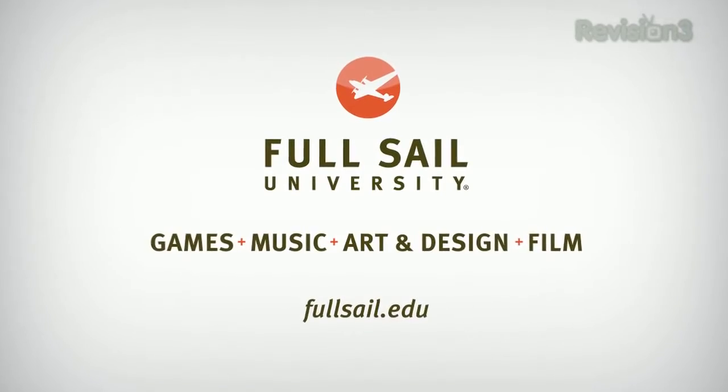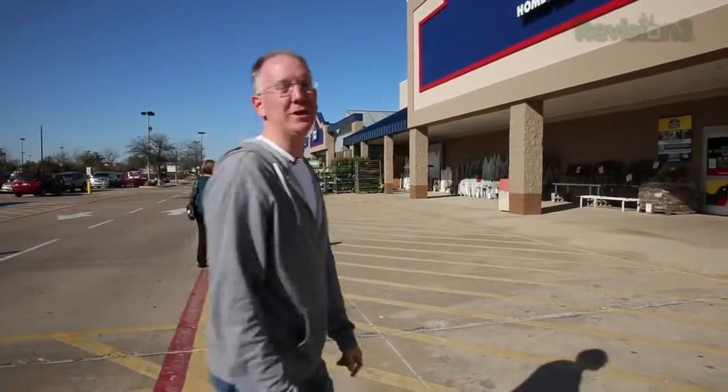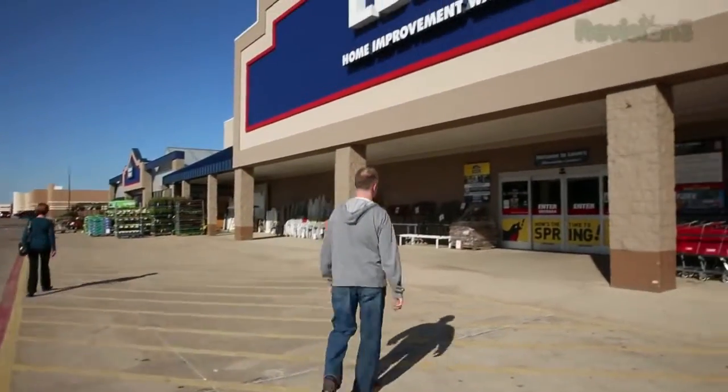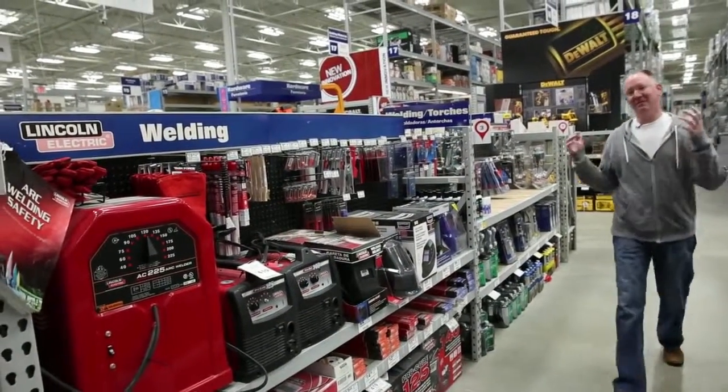This episode of GPTV is brought to you by Full Sail University. We took our little journey over to Lowe's — let's go in and load up on welding equipment.